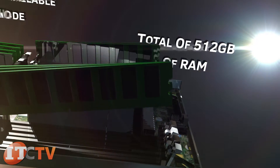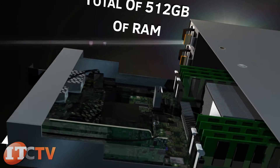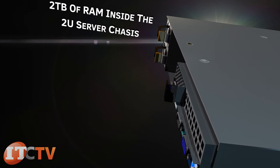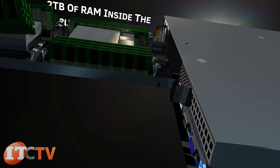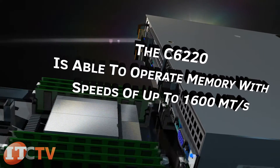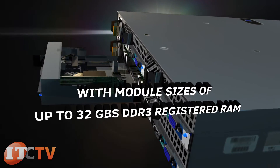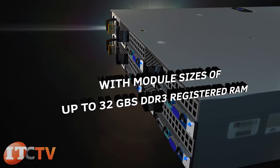The C6220 and the C6222 have a total of 16 DIMM slots available per node for a potential total of 512 gigabytes of RAM, allowing you to have up to two terabytes of RAM packed into the 2U server chassis. Depending on the choice of CPU, the C6220 is able to operate with memory speeds of up to 1600 megatransfers per second, with module sizes of up to 32 gigabytes DDR3 registered RAM.